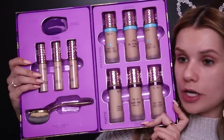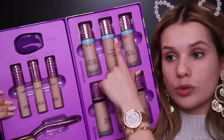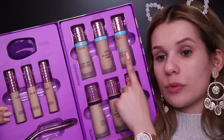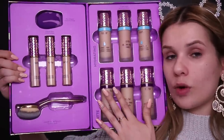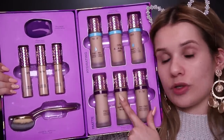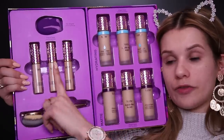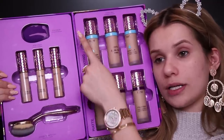Next up is foundation and we're going to give the Tarte Shape Tape Foundation a try. This is definitely one of the most requested products to review on my channel as of late. This is what the PR package looks like. There are actually two types of the Shape Tape Foundation: the hydrating one with a little blue strip and water drop, and then the more classic Shape Tape, which is the mattifying, super full coverage version with the dark purple strip. They also sent a few Shape Tape concealers and two applicators — a brush and a sponge.